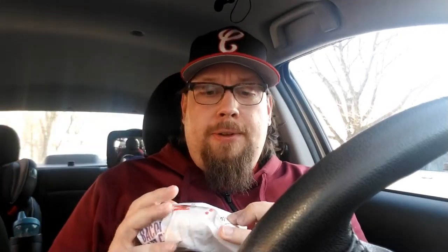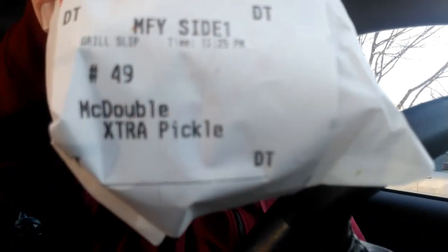Just french fries, because McDonald's french fries are good by themselves. And the last part of the Fat Hipster Meal — and this is an important topper — one McDouble, also extra pickles. McDouble extra pickle, because if it's a Fat Hipster Meal, you've got to have extra pickle on that.